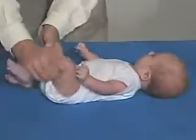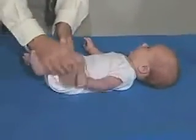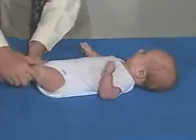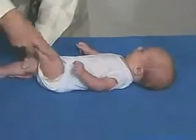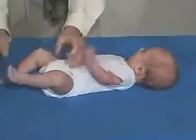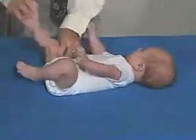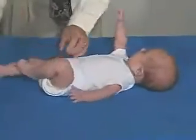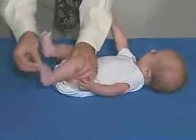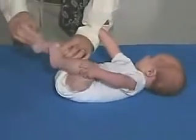Now look at the lower extremities — just do a range of motion at the hips. Good resistance, but not too tight. Looking at holding one side and flexing the hip at the other side, and looking at the knee and being able to bring that up. That all looks normal. Good resistance, but not too much. Look at the ankle — don't have any ankle clonus. That's fine.